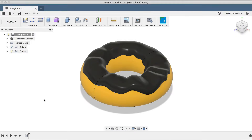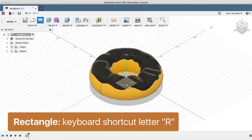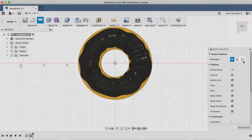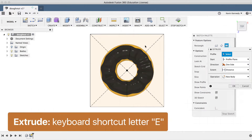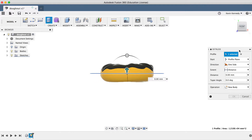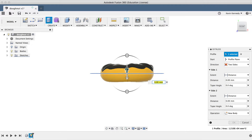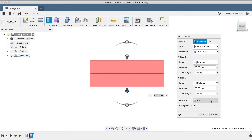Similar to the one-part mold, the first thing we'll want to do is create a box that will encompass the entire object. I'll hit the keyboard shortcut letter R for rectangle, select the XZ plane, and select Center Rectangle in the Sketch palette. I'll select the center origin and make this 110mm in each direction, and hit Enter. I'll hit the keyboard letter E for Extrude, select the rectangle, and we want this box to cover the entire donut, so I'll select two sides for the direction and drag the arrows around 20mm or so until the box covers the donut shape. We'll want to make sure that we have New Body set as the operation before we click OK.